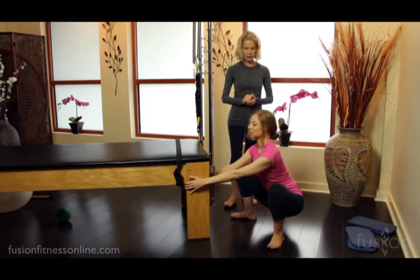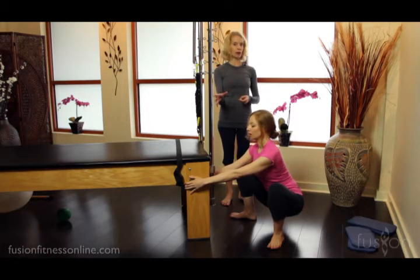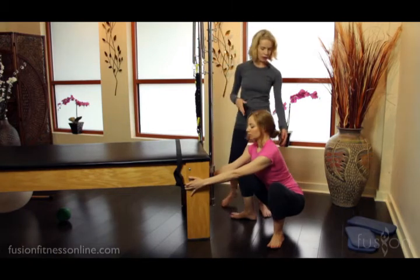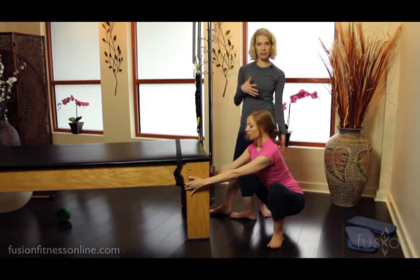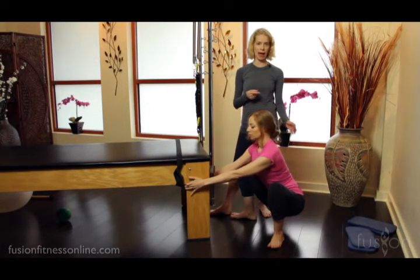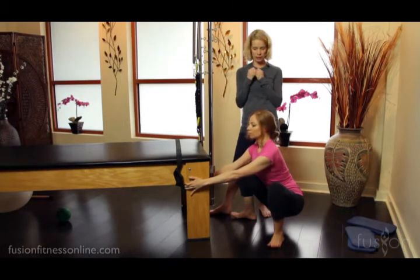Here she can take a few deep inhales and exhales. Having the support of the doorframe or the Cadillac really helps her to hold herself in this position. It helps her to key into this upper core of her mid-back and have that coordinate with her lower core and her deep pelvis to stabilize the pose.